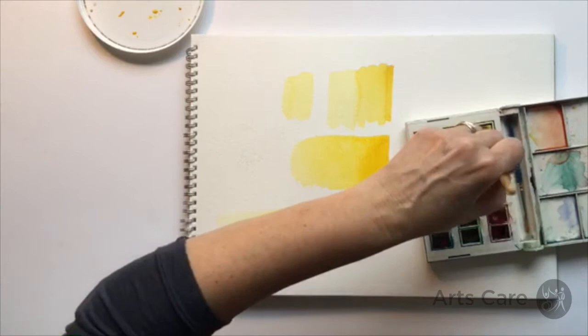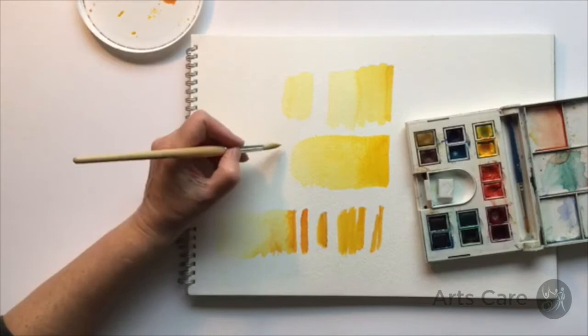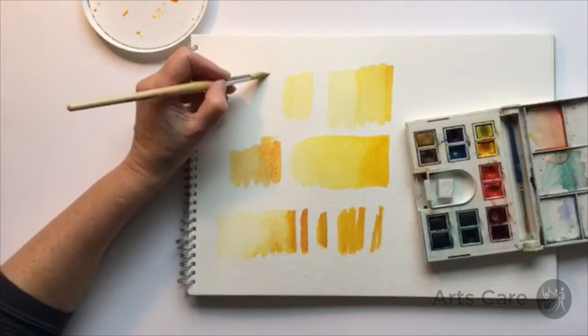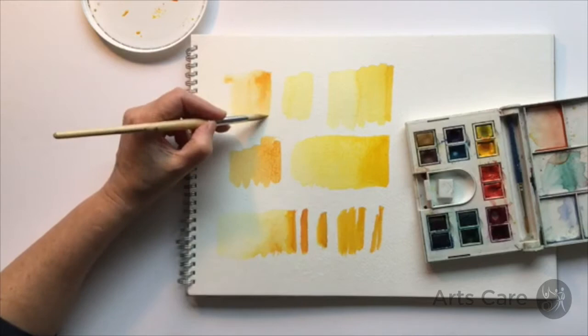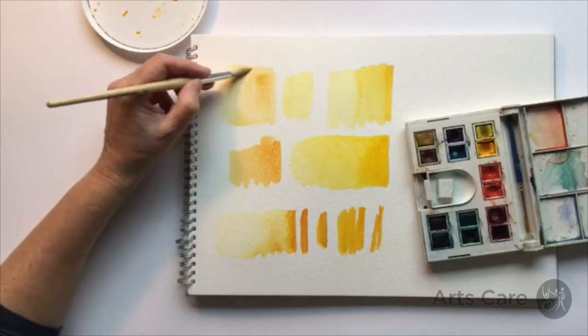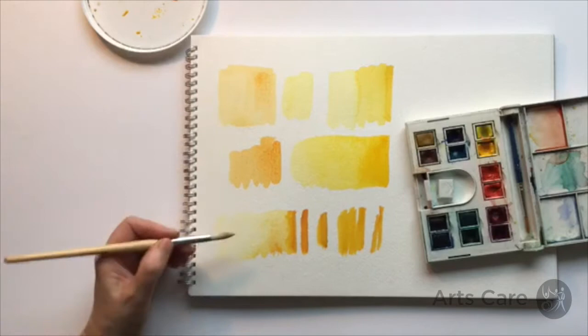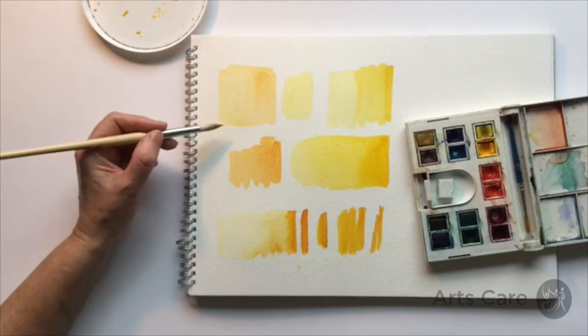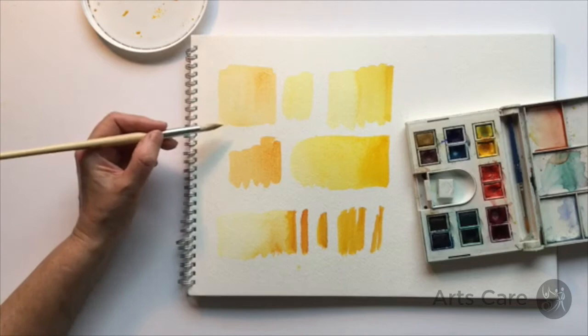What I suggest you do to start with: don't worry about what colors you use, just go for one you like and maybe just have a practice at what colors mix together and what they make — just get used to using the paint. The water does the work for you. I'm using a size 10 brush, which I think is a good standard size. People tend to want to make it uniform — the same color all the way through — whereas the joy of watercolor is really the softness of the medium.